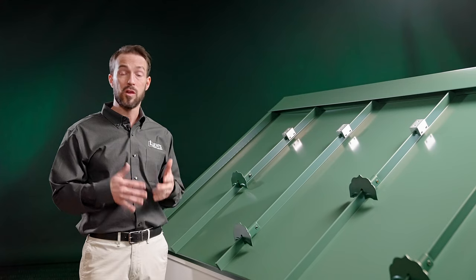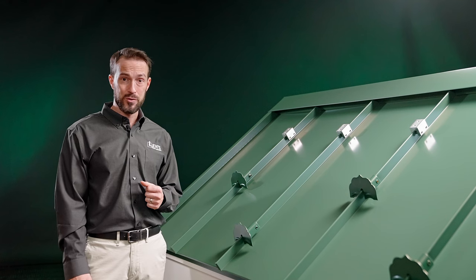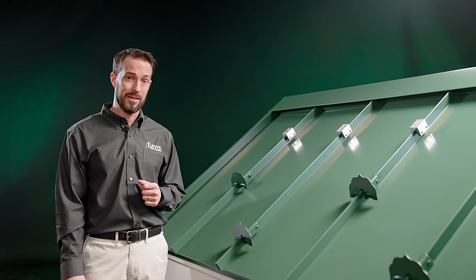The set screws dimple the panel rib, but they don't puncture it. Remember, the whole point of a hidden fastener roof is to keep it puncture-free, so we're not going to screw a snow guard into the flat of the panel or through the rib.